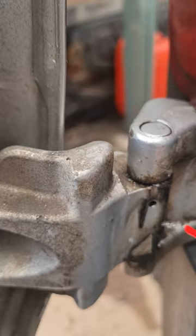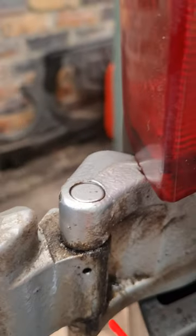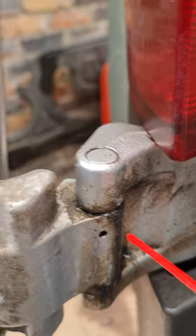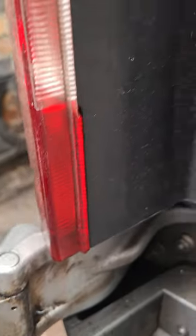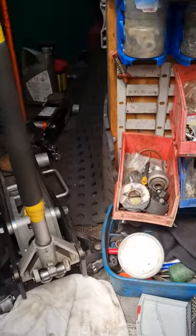Spray it in there and move the door up and down. I did the bottom hinge about five minutes ago, gave it loads of movement, and it freed off really quickly — not like before. You keep getting this black stuff coming out. Move the door up and down — look how free that is now, it wouldn't do that before.